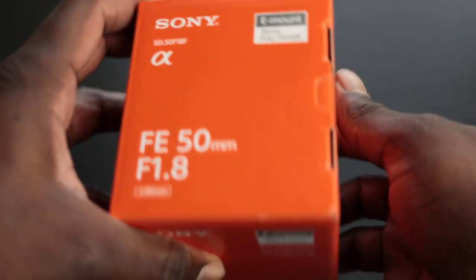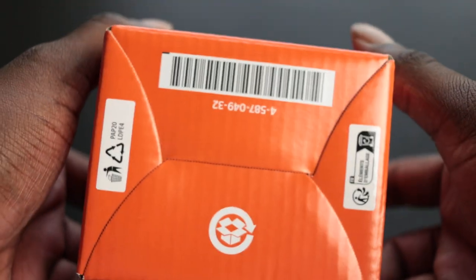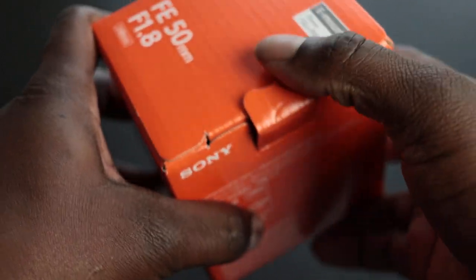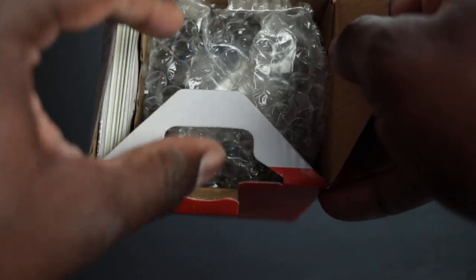You can see this is the outside of the box, what it looks like, the directions, all of that good stuff. We're just going to pop it open like this, open it up, and take a quick look.